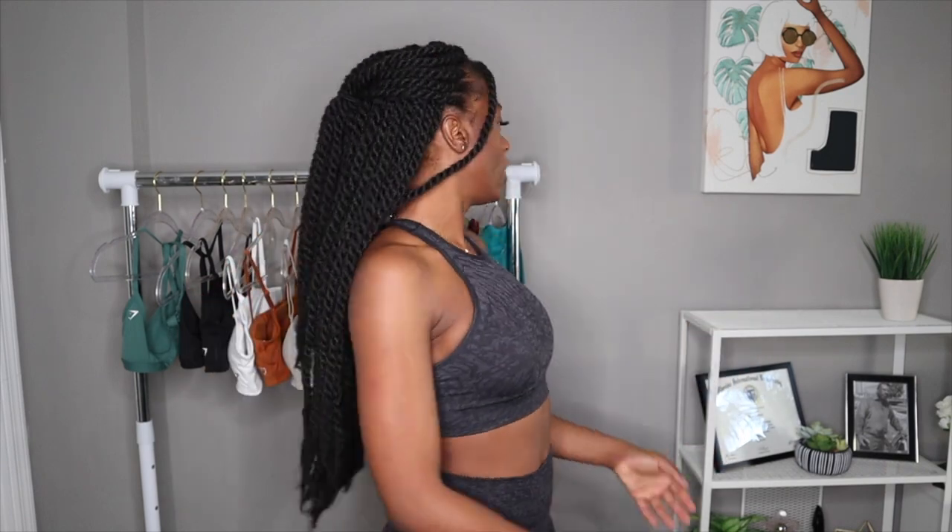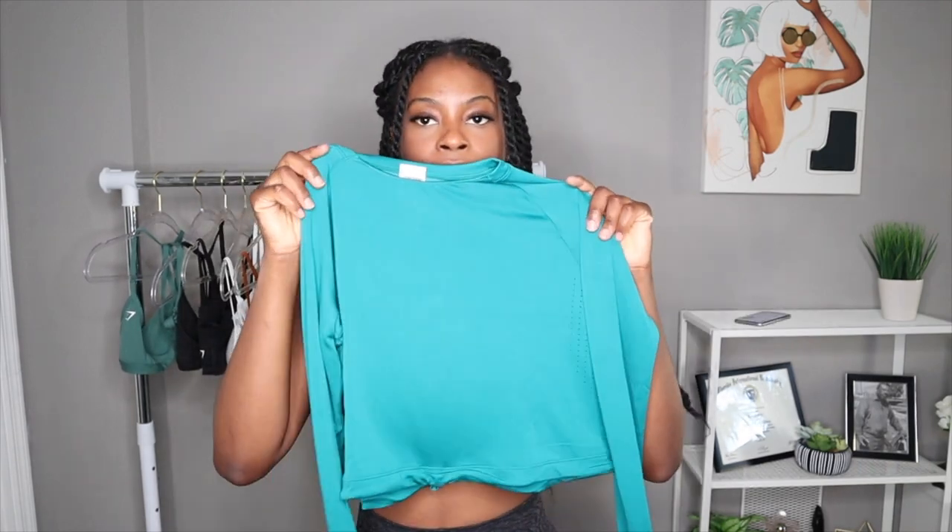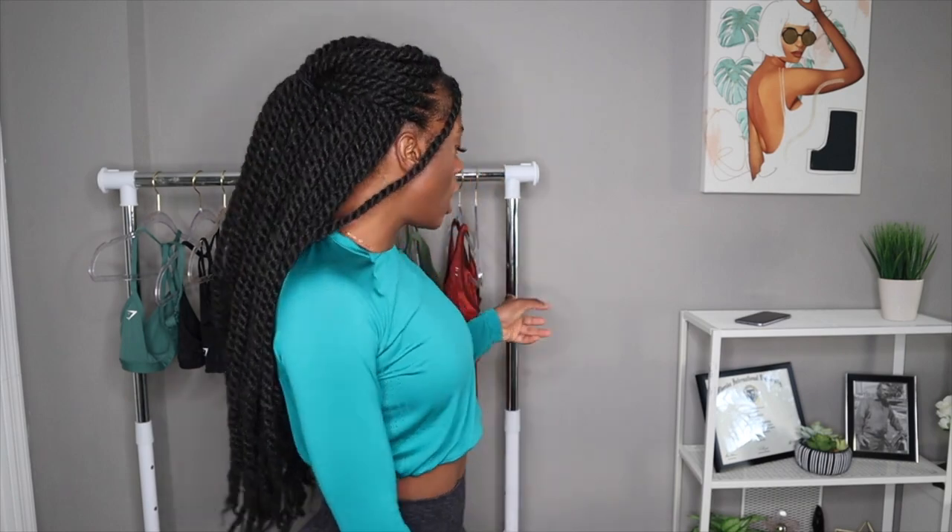Another item I wanted to try on is the Sweat Seamless Long Sleeve Cropped. One great thing about this crop — it is super lightweight. It feels so nice and airy. When you wear these types of materials at the gym, you're working out and sweating but it doesn't feel heavy. It doesn't feel like you need to take it off to get some air — you literally feel like the air is going through the shirt already.